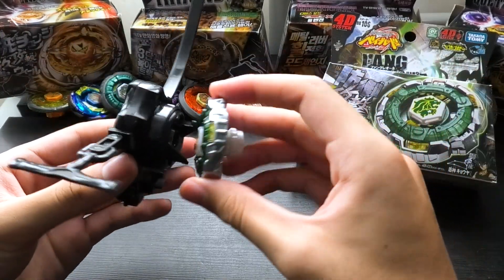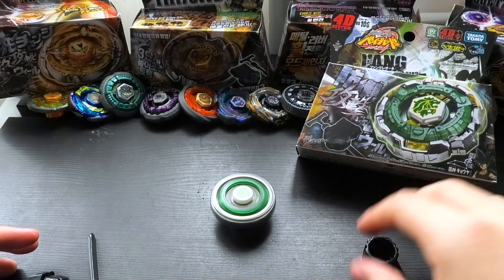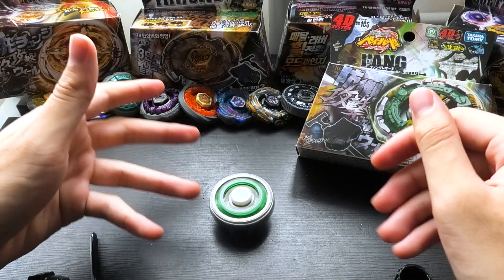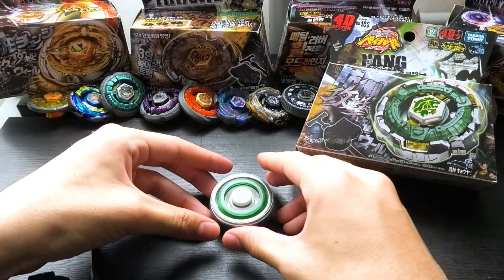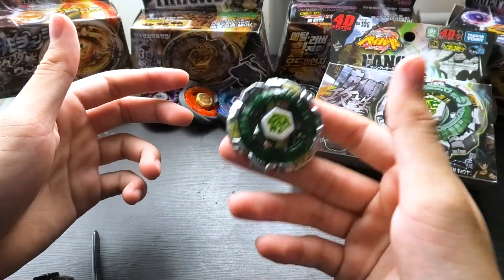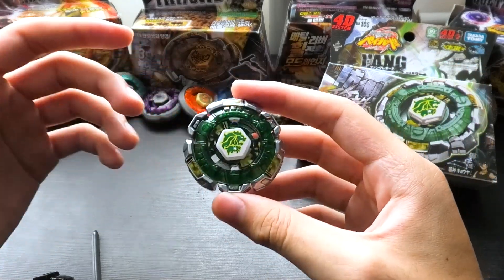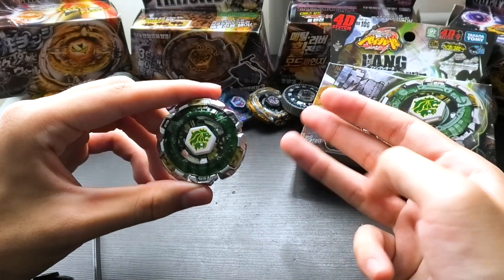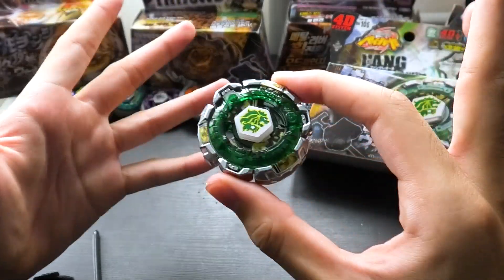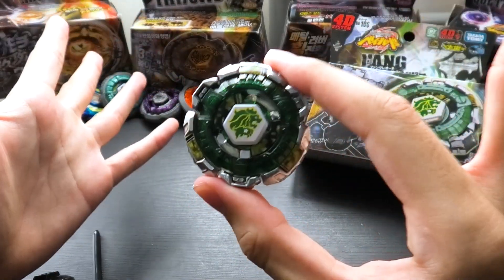So we're now going to do a little test spin on our desk as we always do. Three, two, one, let it rip. And there you go — that is Fang Leon 130 W2D. A very nice Bey. You can see spinning it, it's a very wide Bey. It is a defense type. It is a 40-gram Bey. Although for a defense type, it is kind of light — definitely not as heavy as Fusion Hades, although Fusion Hades did have the rubber on it. But without further ado, we are now going to put this Bey through three levels of Beyblade battles to test the might of our Fang Leon against other Beys we've unboxed and other combos we've made. So onto the battles.